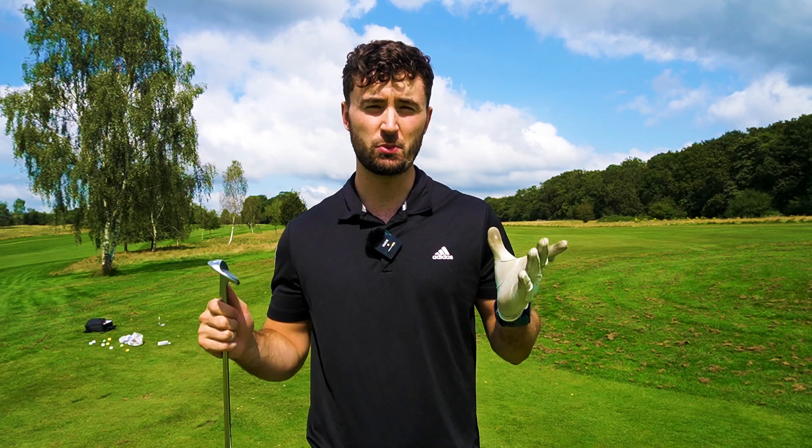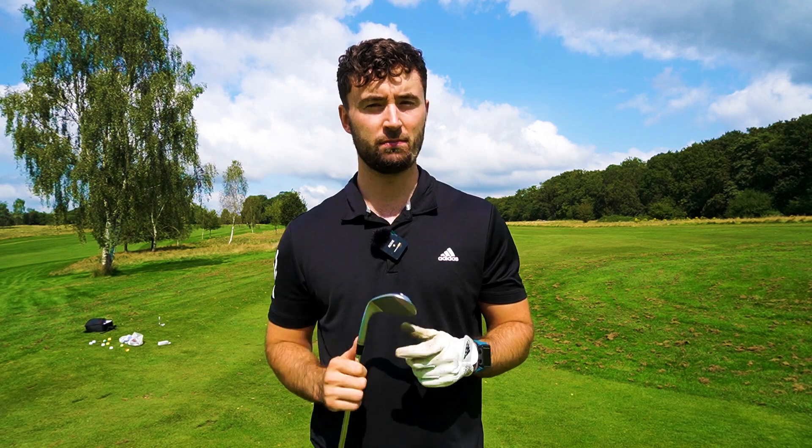Let's now see how this Ping wedge feels here at the short game area. I'm going to hit some similar shots as I've done in previous wedge videos — just some little chips, go back 50 yards, go to about 100 yards, and see how it feels. I'm really excited for this one, so stay tuned.